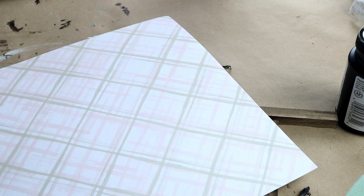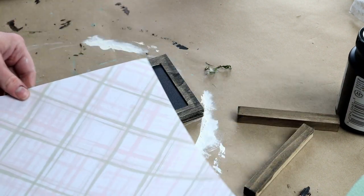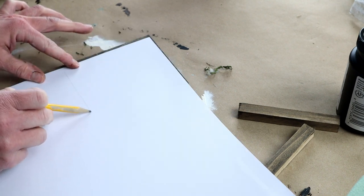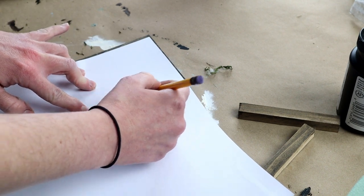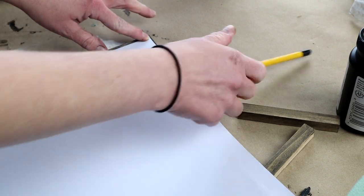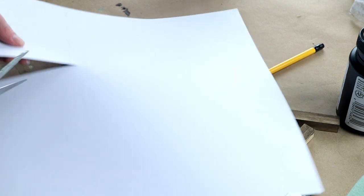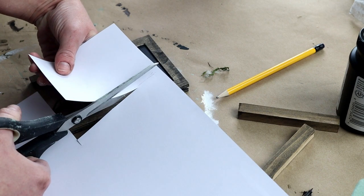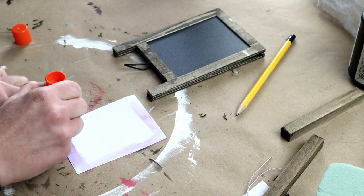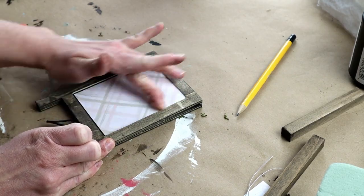I'm going to be using this piece of cardstock, which came in a cardstock pack from Hobby Lobby from the Paper Studio brand. I'm just placing the cardstock over top of the chalkboard portion of the sign and tracing that out, then cutting it down to size. It doesn't have to be perfect because I'm going to be gluing the wood pieces over top of this paper. Next, I'm applying glue from my glue stick on the back side and then applying the paper right over top of the chalkboard portion of my sign.